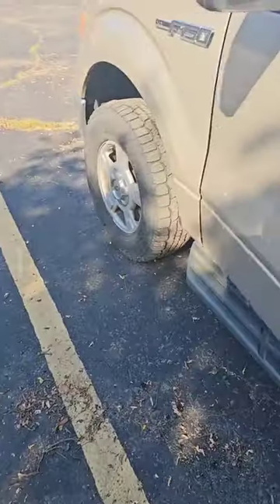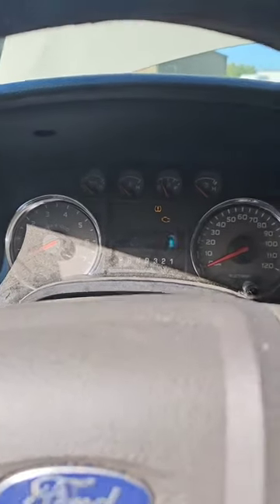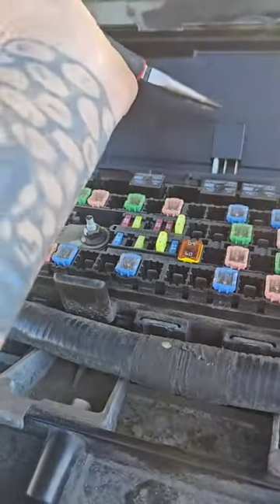Put the key in, turn it on. I'll do one more thing — we'll drop it into neutral. Nothing. We'll leave the key on, over to the fuse box, take my pliers, and pull out the starter relay.